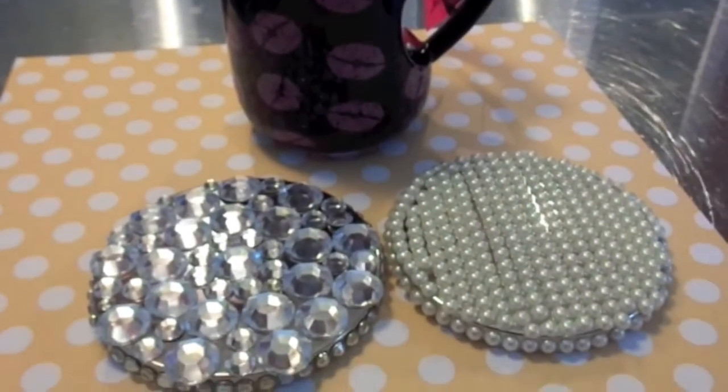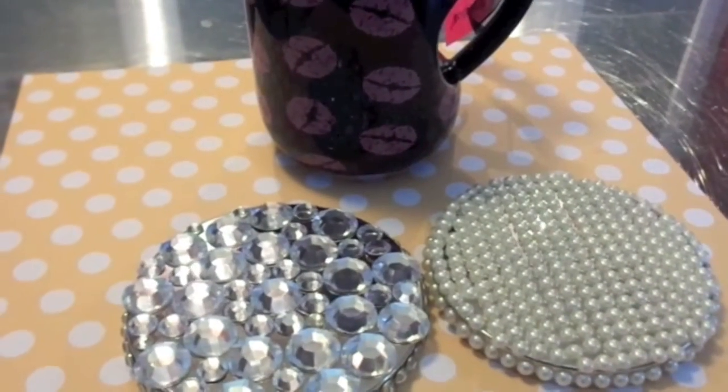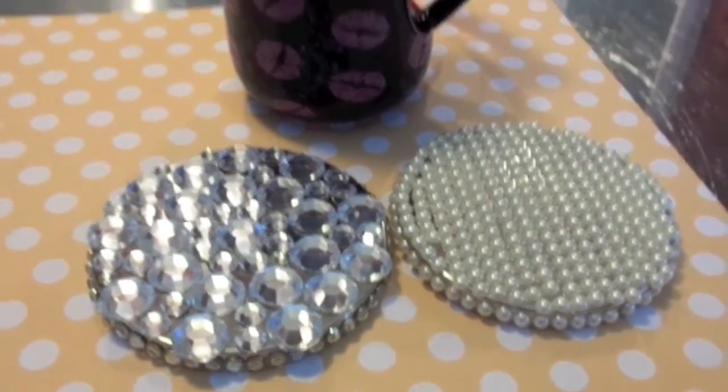This is so easy, you guys, and so cute and adorable. I just love how this turned out — what a great idea. Even if you don't want to keep the three-wick jars from Bath and Body Works, keep the lids. You can do this and make nice little gifts.